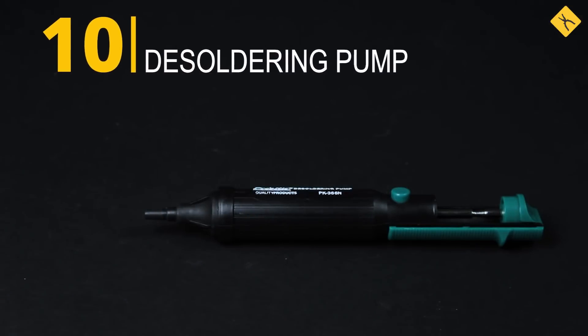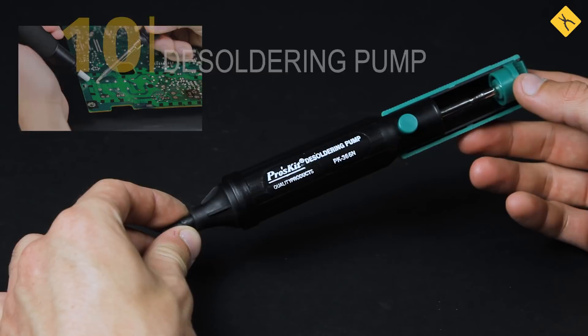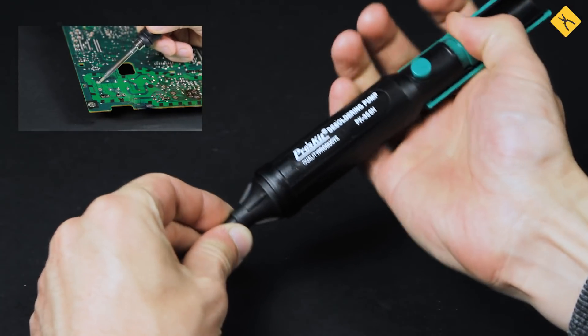Desoldering pump — it's very useful for removing excess solder and desoldering PCB components, especially circuits in DIP packages.